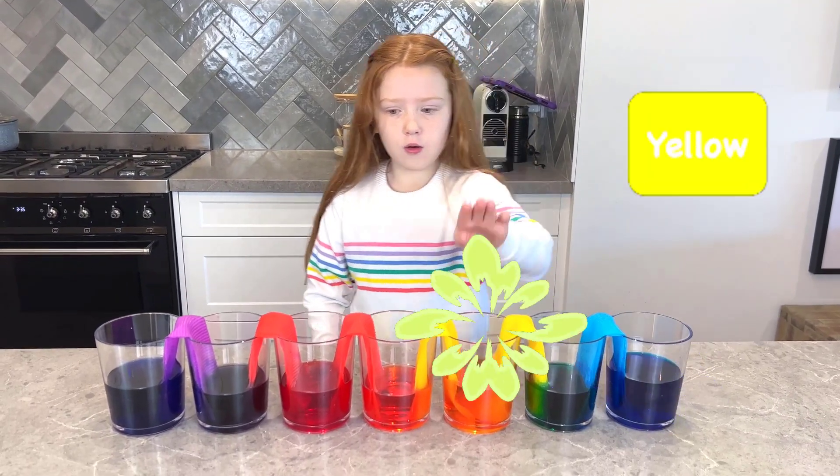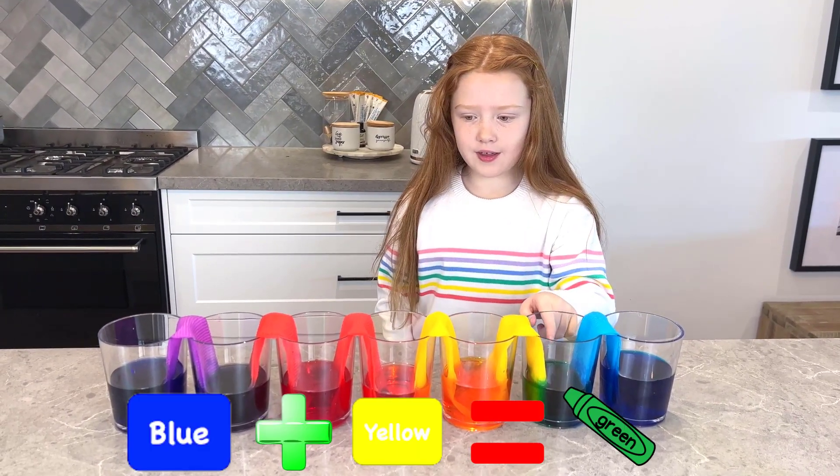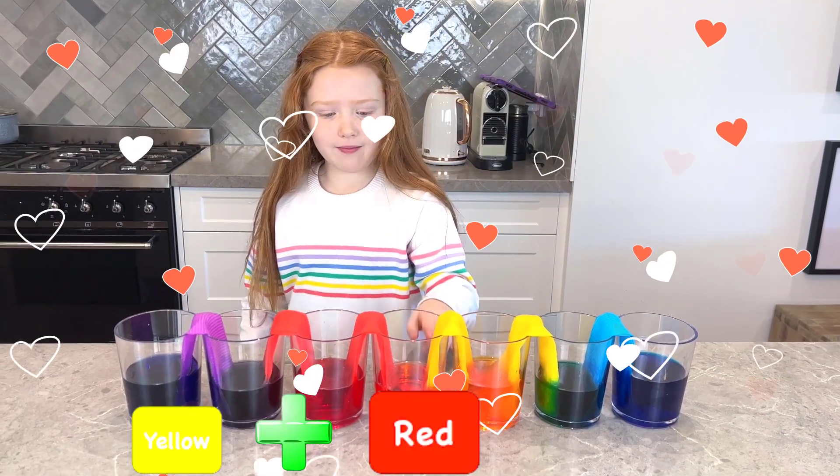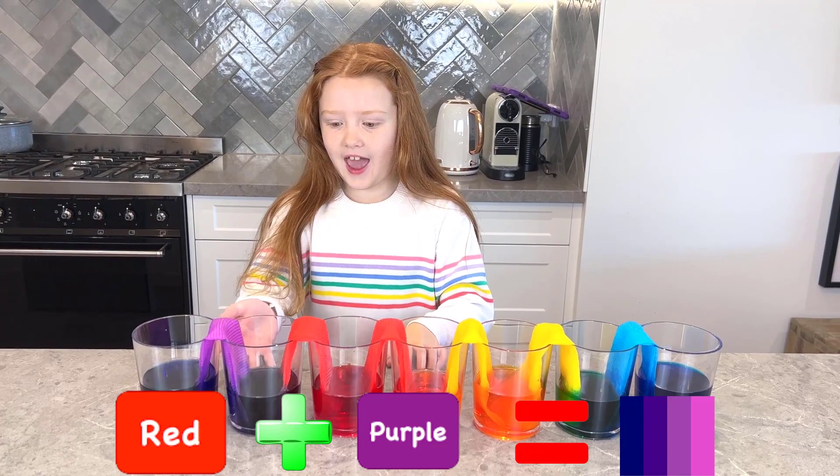So we started with blue, yellow, red, and purple. Blue and yellow makes green. Yellow and red makes orange. Red and purple makes like this galaxy color.